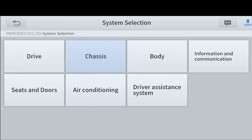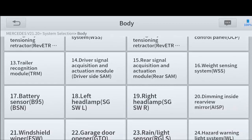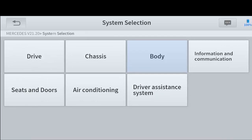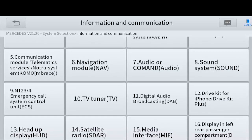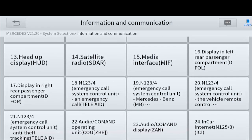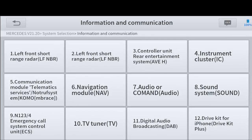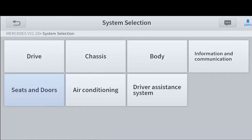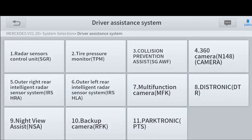When I pick a certain selection like body, it shows us all of the control modules that work something on the body of the car. If I back out and go to information and communication, it's everything that has to do with communication systems or assistance systems like park assist and all that. So when it says 'all systems diagnose,' you are able to read every control module in the car. This Mercedes has a total of 15 — I did an automatic scan and I'll show that on screen.